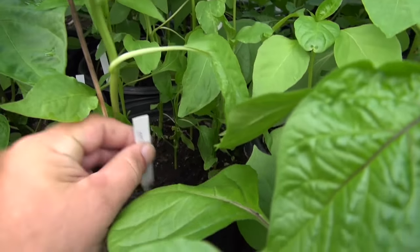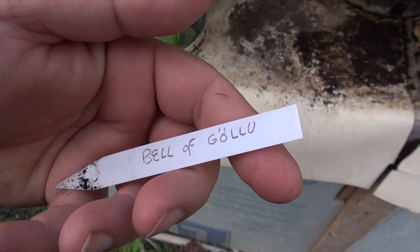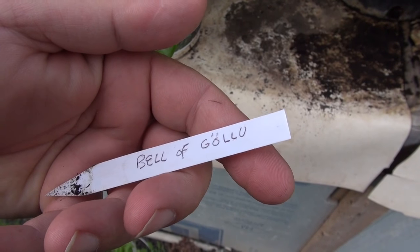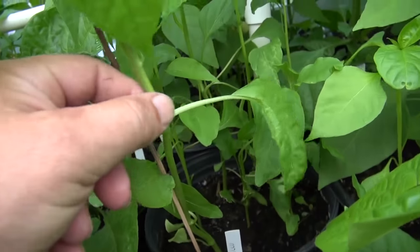We have here the Bell of Goloo — I have no idea how you pronounce that, Goloo. This is of the Smooth Stem variety.